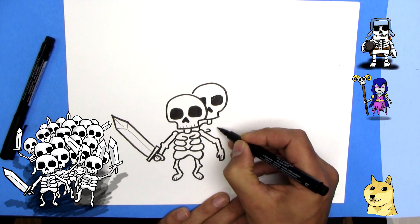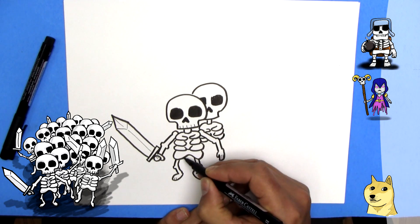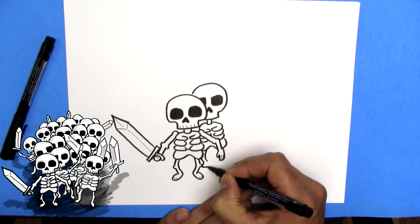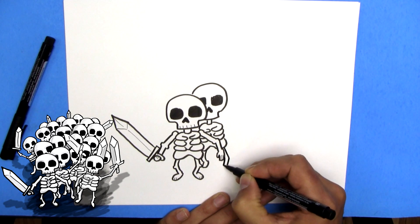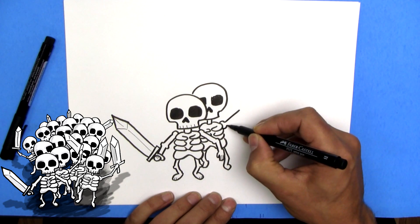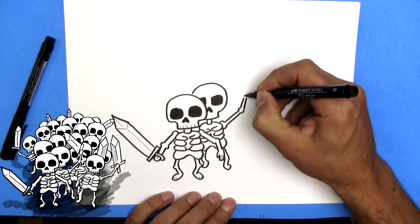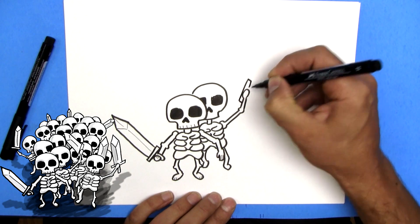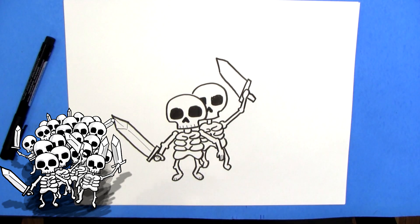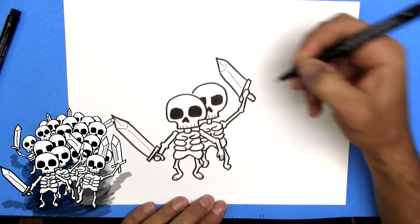We'll do what we can of the ribs — one, two, three. We'll do the hip bone, and it goes behind the arm here. And we'll do a leg and a foot, and a leg and a foot. And maybe he's got his arm up — so there's his shoulder joint, his arm up, and another joint. And then we'll do a sword in his hand as well — a curve here, a rectangle, a blade, big sword, and a handle. A little bit of detail work — draw the teeth, and we'll do the sword blade.